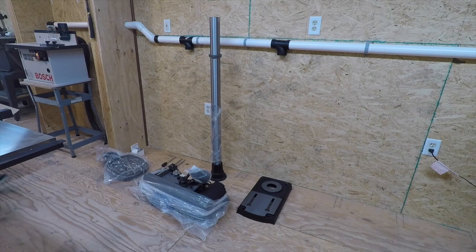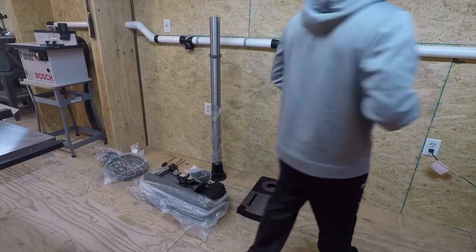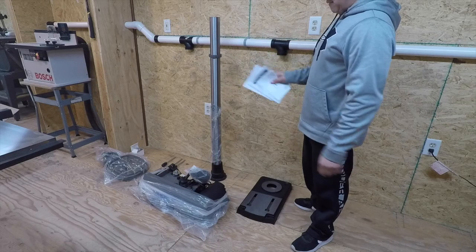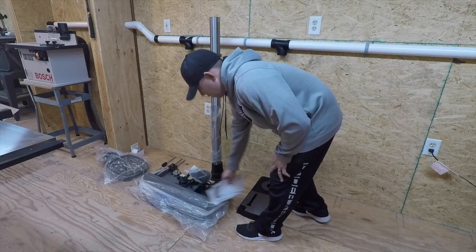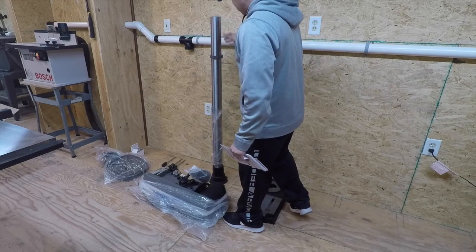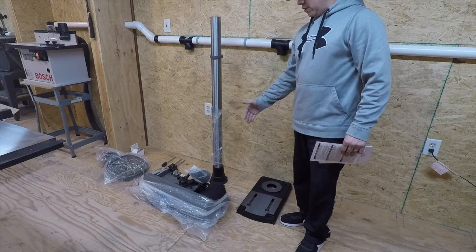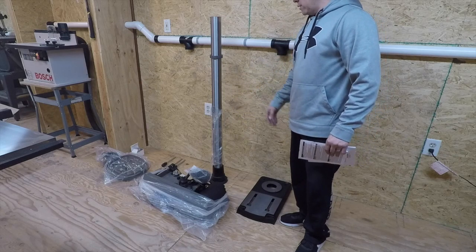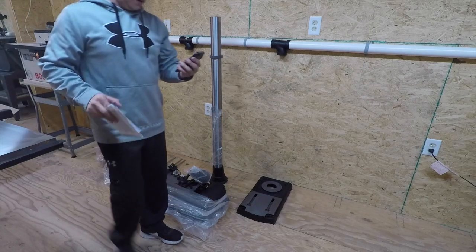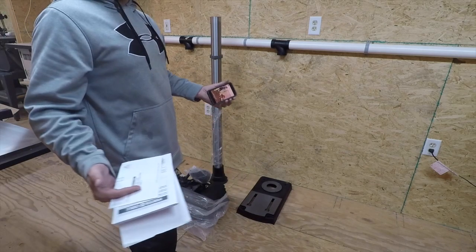We got everything out of the package. One thing I noticed was the instruction manual — I thought it wasn't in there, but it was actually taped to one of the flaps of the cardboard box inside. So make sure when you take everything out of the packaging you're not throwing that box away without getting your instruction manual. The heaviest portion is the head of the beast itself — that's where all the weight is. The poles are durable but not that heavy. If you're taking this out of the box, make sure you have somebody helping you remove the head.